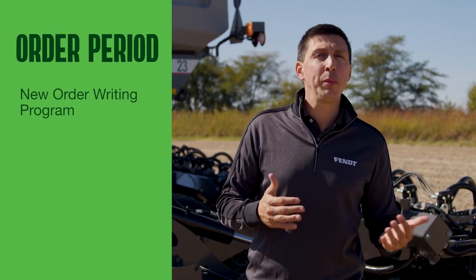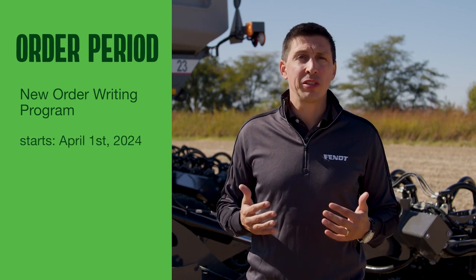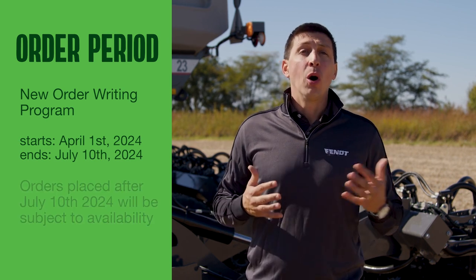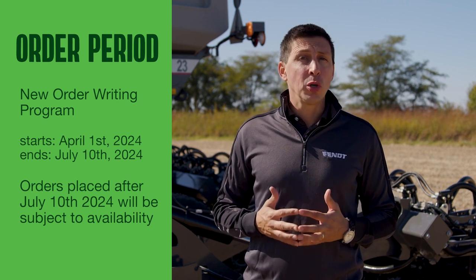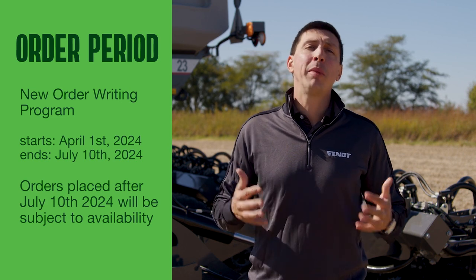In order to maximize discounts and drive the pre-selling mentality so dealers can order planters exactly the way the customer wants, Fendt has an order writing program. The new OWP starts on April 1st and ends on July 10th of 2024. Orders placed after this date will be subject to availability, so guarantee your Momentum and maximize your discounts by ordering early.